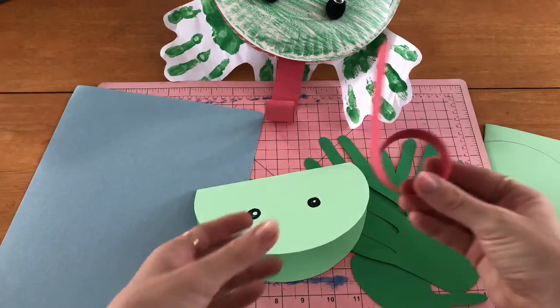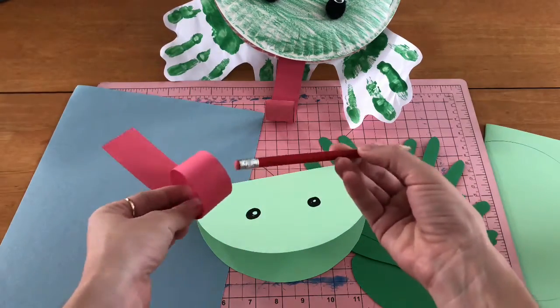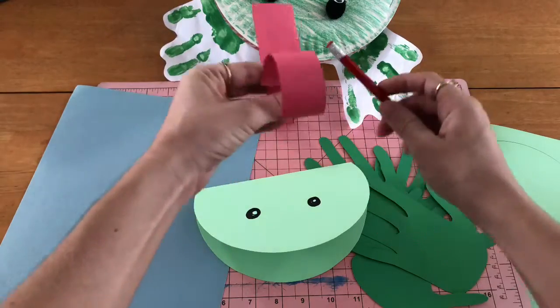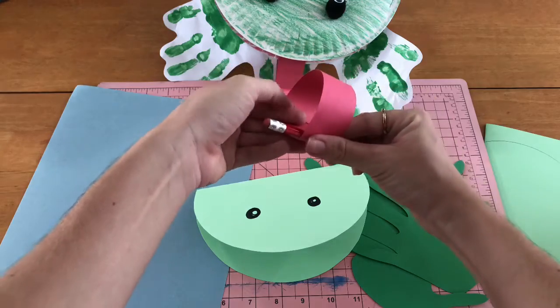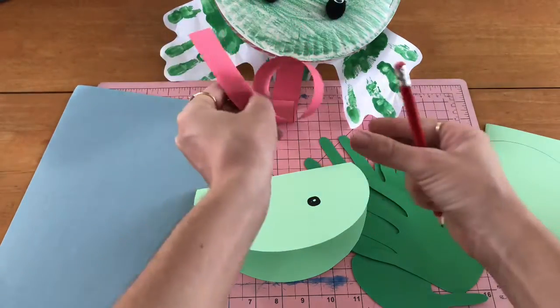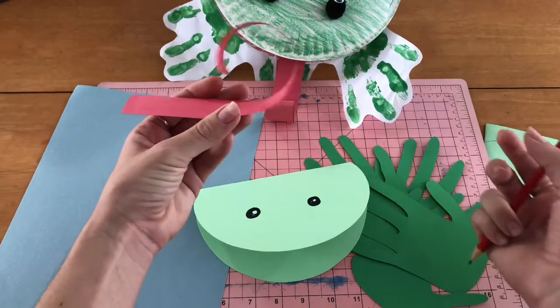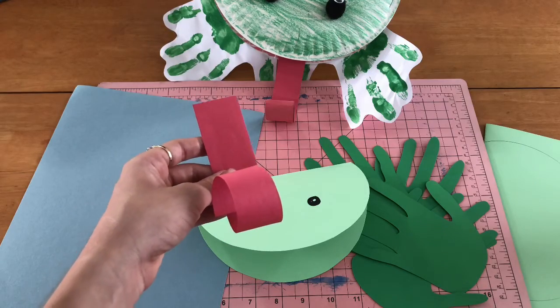Now, Miss Hines has already curled her tongue. What I did is I took a pencil, held the strip of paper, put the pencil in, my thumb goes underneath, and then I pulled so that the construction paper curls. It looks like his tongue is trying to catch some flies from in that pond.